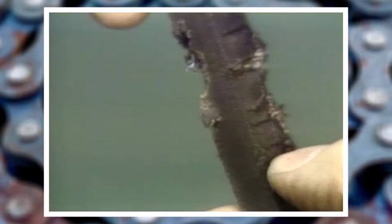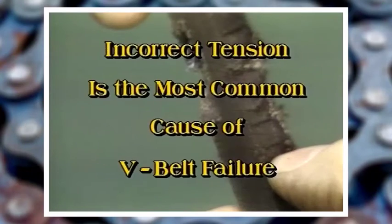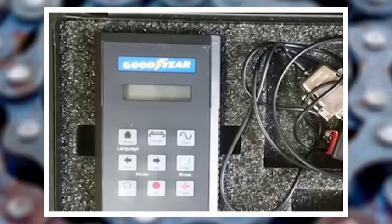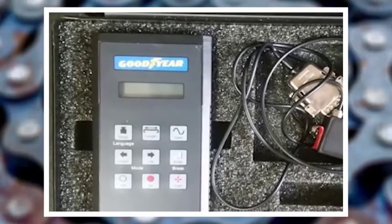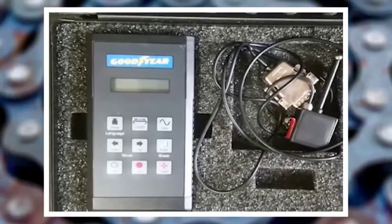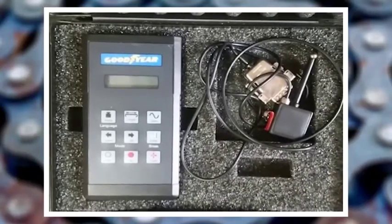Improper belt tension is by far the most common cause of belt failure. The Goodyear RSM2000 tension meter is one tool that can be utilized to achieve proper belt tension. You cannot gauge tension by slapping the belts or pushing on them by hand to feel for tension.